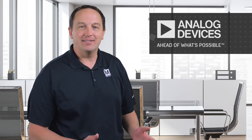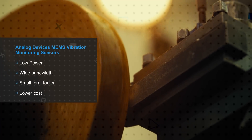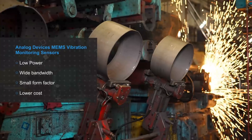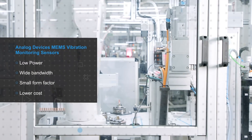Analog Devices has over 50 years of servicing the industrial market. This has enabled them to accumulate and acquire industry-leading domain knowledge and offer a wide variety of solutions — from sensing to AI-enabled actionable insights — to serve customer demands and needs. Analog Devices MEMS Vibration Monitoring Sensors enable low power, wide bandwidth, small form factor vibration monitoring solutions that are lower cost compared to piezo vibration sensors for advanced vibration sensing.